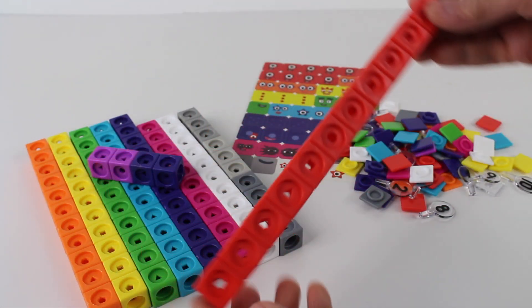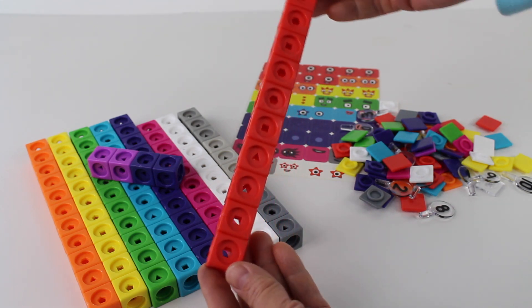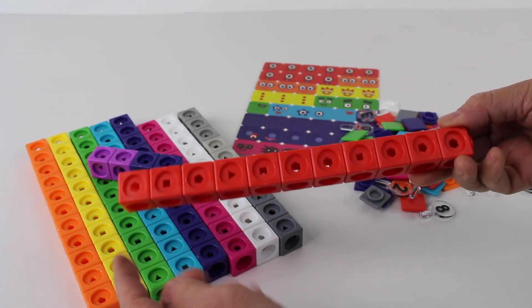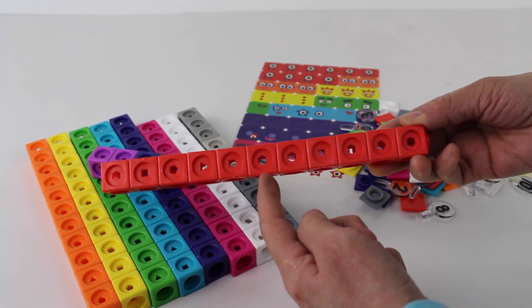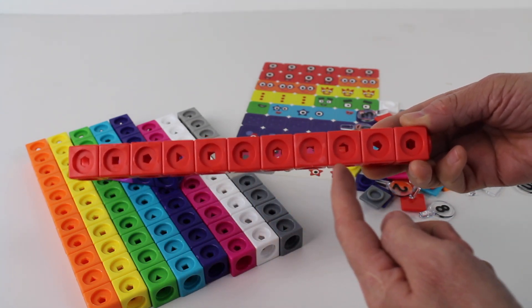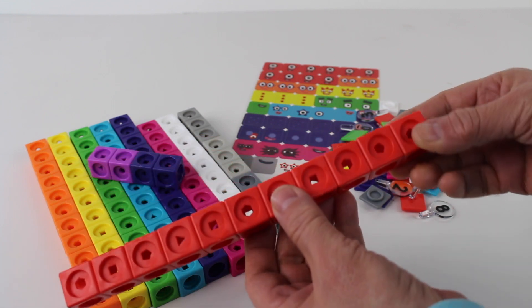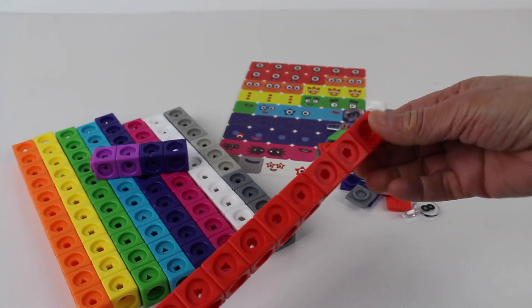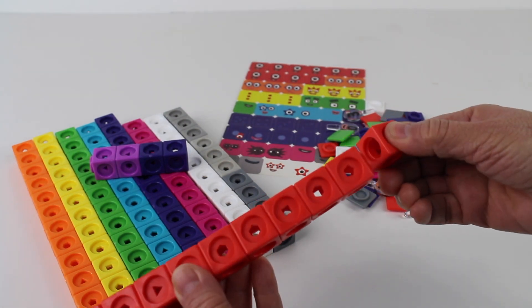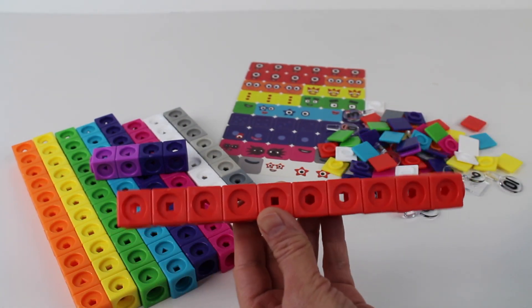Look, these are red blocks. There are ten of them. Let's count them: one, two, three, four, five, six, seven, eight, nine, ten. There's eleven — we have eleven blocks. If we take one block away, that makes ten. Ten red blocks.